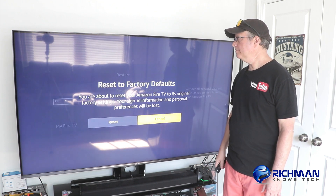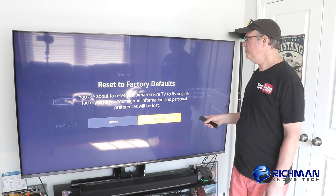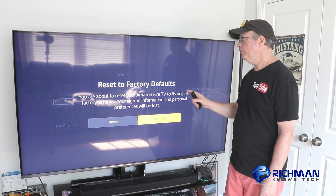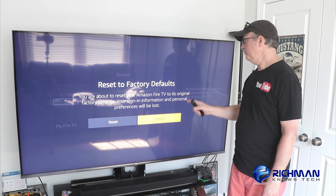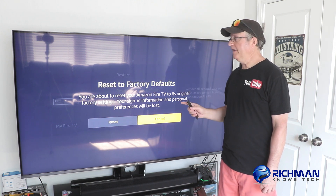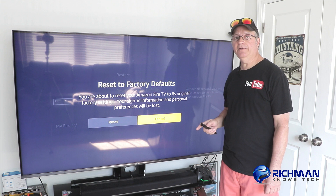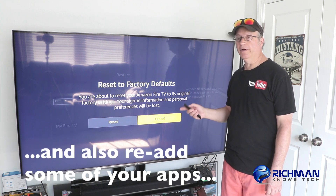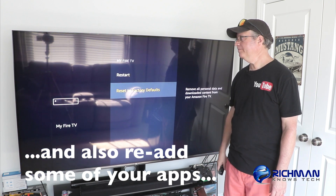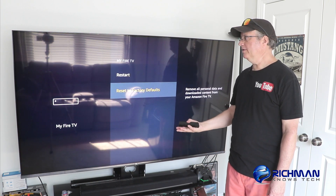You're going to click on that and then it's going to ask you to confirm. It says you're about to reset your Amazon Fire TV to its original factory settings. Your sign-in information and personal preferences will be lost — that means you're going to have to re-sign into your Amazon account once you're done. So scroll over to Reset and click that, and then just let it do its thing.